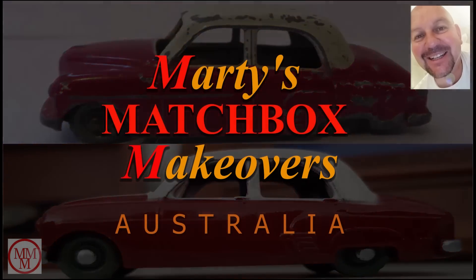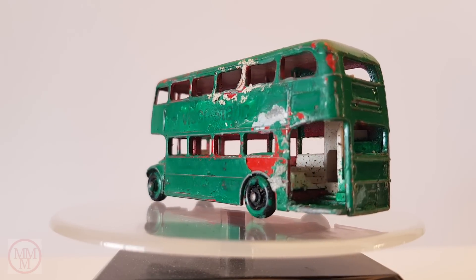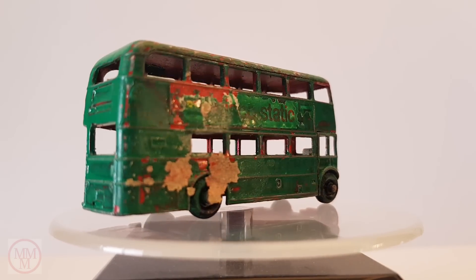Hello and welcome to another Marty's Matchbox Makeovers. Today I'm going to be working on the Matchbox number five London bus, also called the Route Master. This particular one came out in 1965.